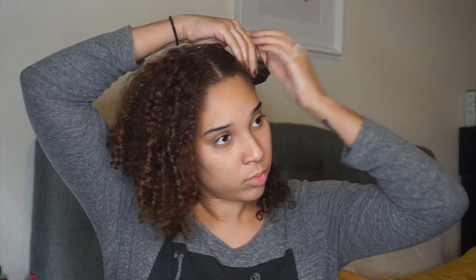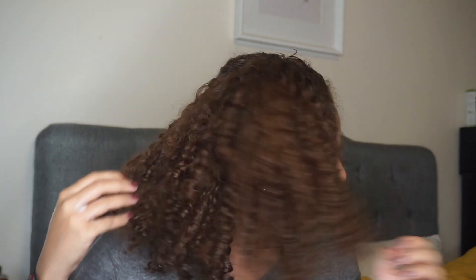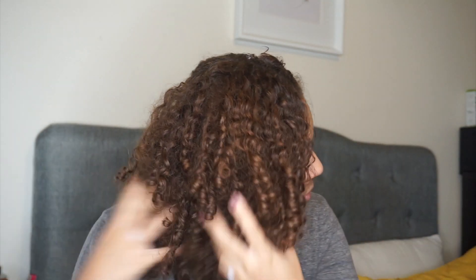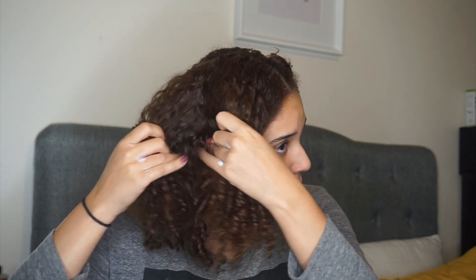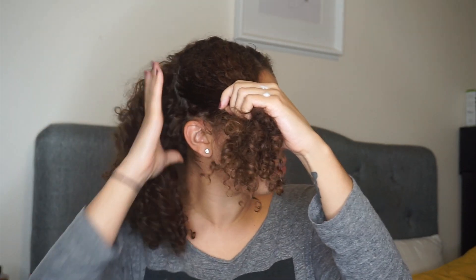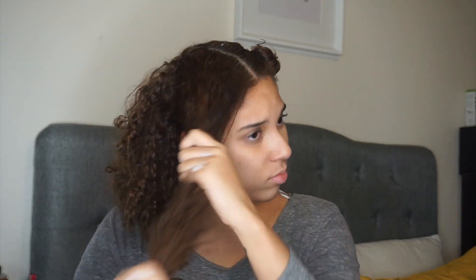I know you're probably looking at my hair wondering where all the knots and tangles are, but I promise you my hair is super matted right now and extremely tangled, which is why this technique is such a vital part of my wash day routine. I cannot wash my hair without doing this technique first because it really does help when it comes time to untangle my hair in the shower — it just makes things so much easier.